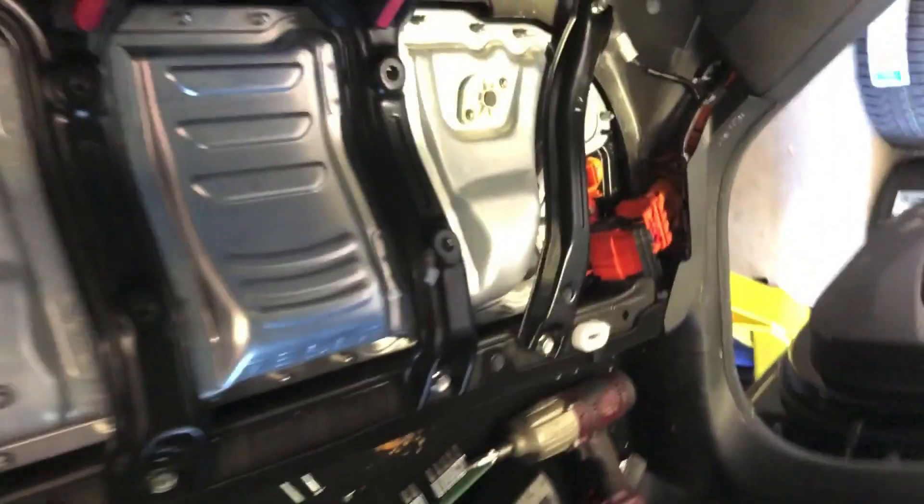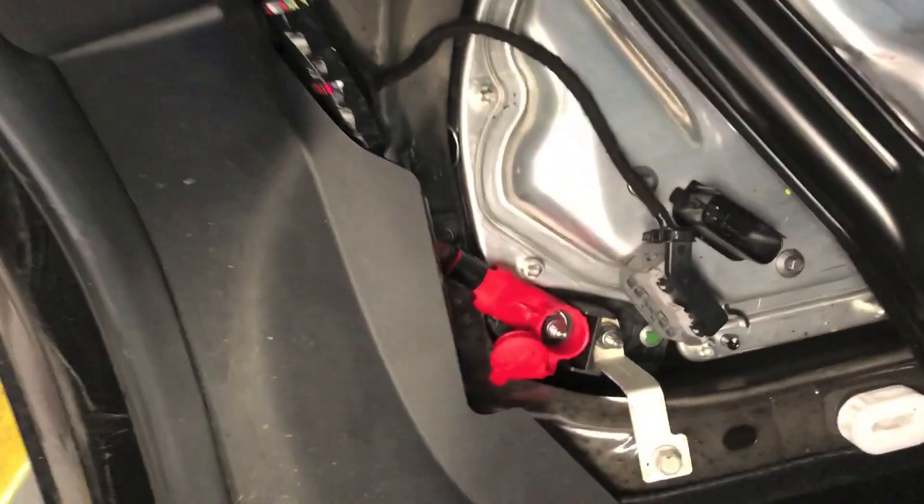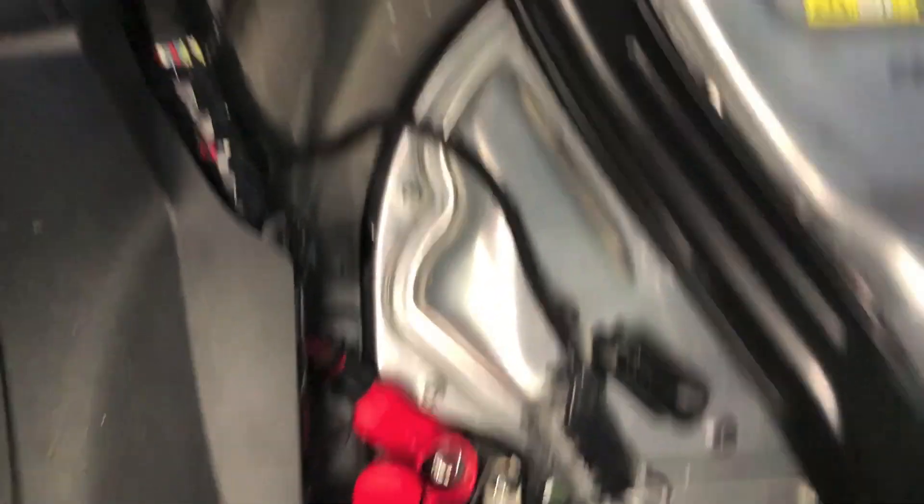So here are the four bolts — one, two, three, four. We're removing the main power disconnect, positive terminal, and a couple little harnesses here. Then some battery undercarriage bolts.